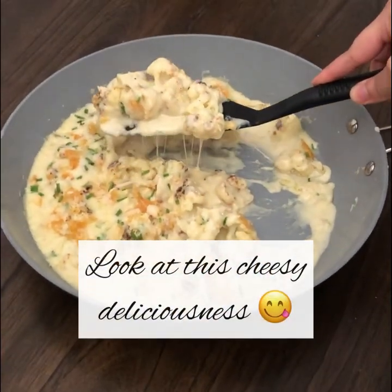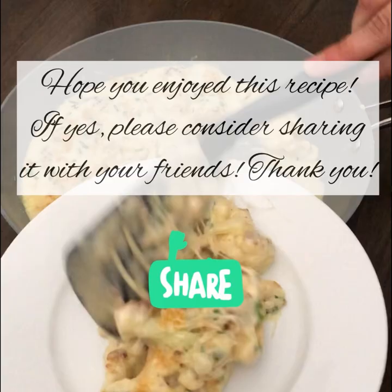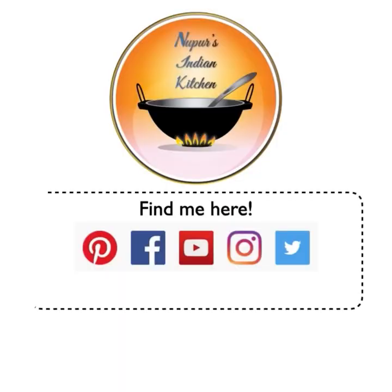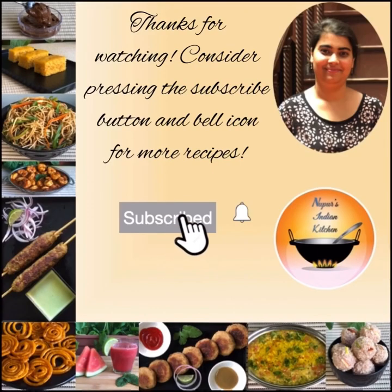Look at how cheesy and delicious this is! I hope you liked this as much as I did, and if you did, do share it with your friends. Follow me on all these different social media sites, and for written recipes do visit my blog — all the links are in the description. Don't forget to give a thumbs up and subscribe to my channel. Bye-bye, see you next time!